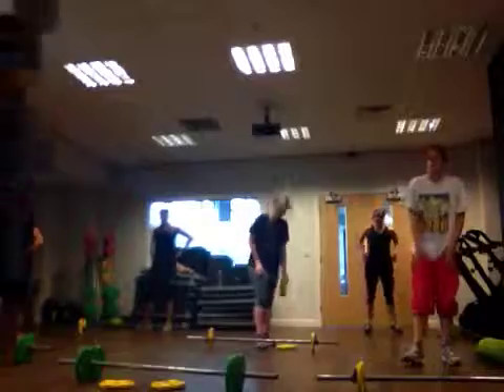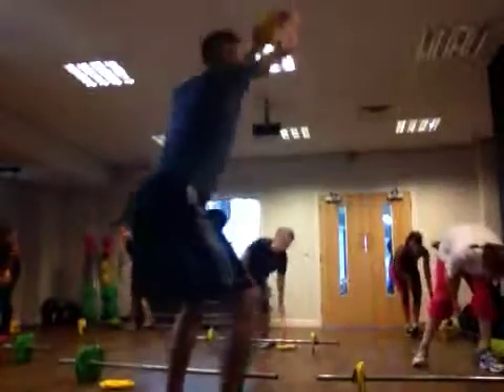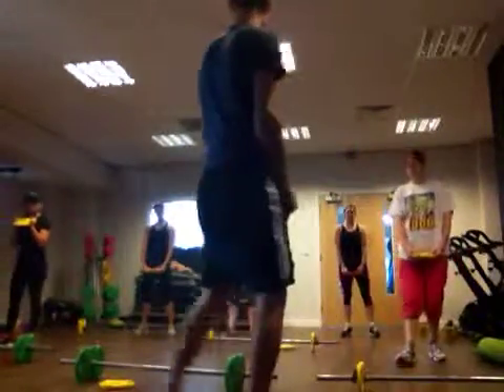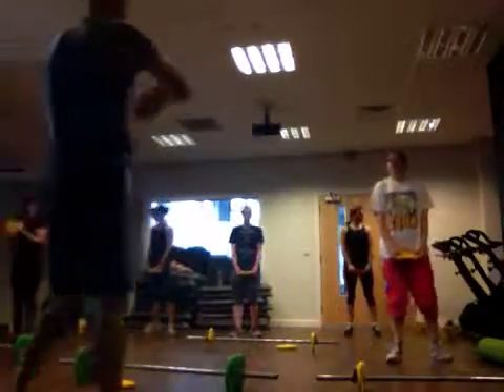Next: four squats. For the count of one — like this — and suddenly we're able to do jump squats. Take a breath back. Remember, the more you give...